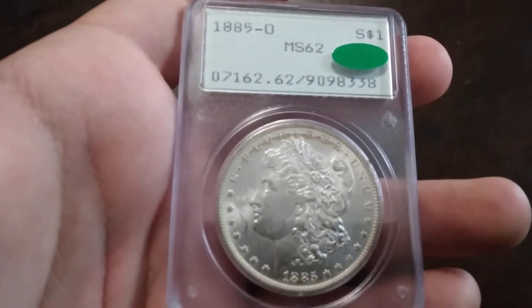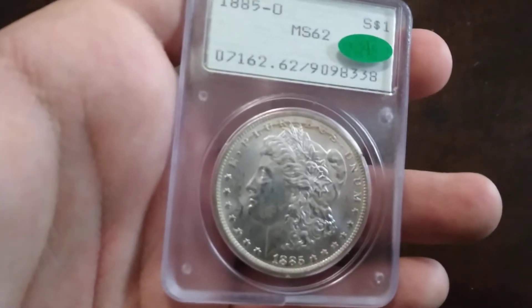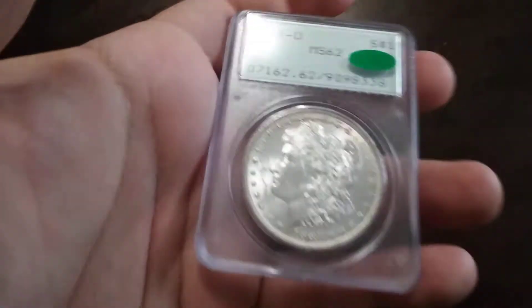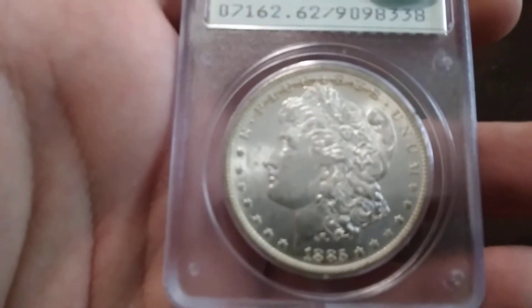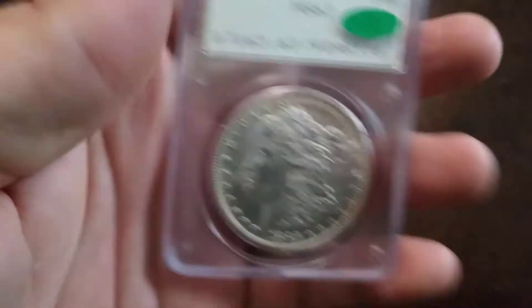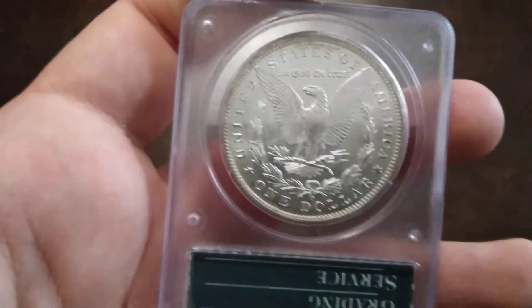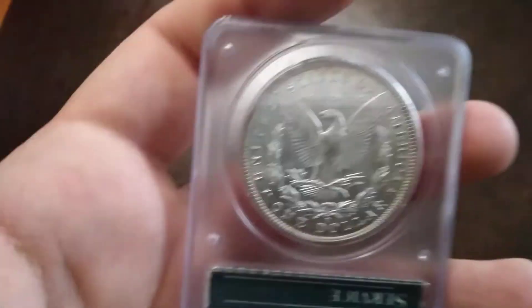1885-O, MS62, in a Rattler holder, CAC. It's got some bag marks and stuff on it — that's why they call them Rattler. They weren't very good holders. A little bit of toning.